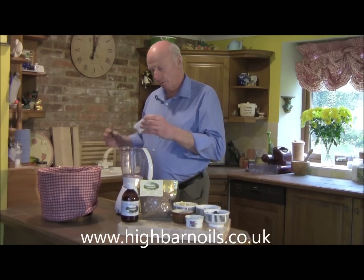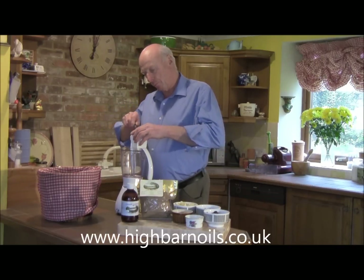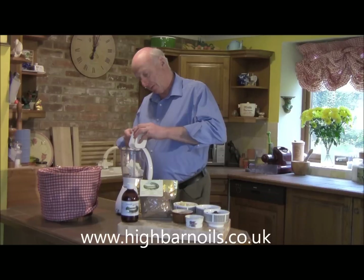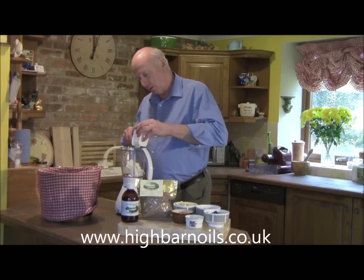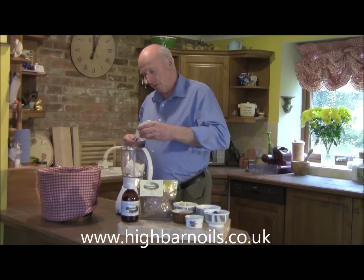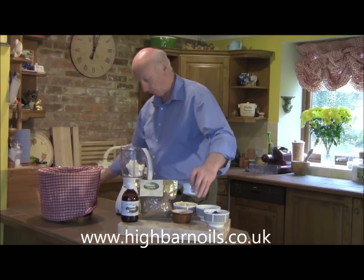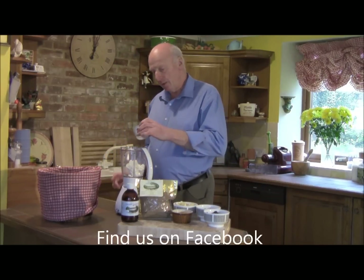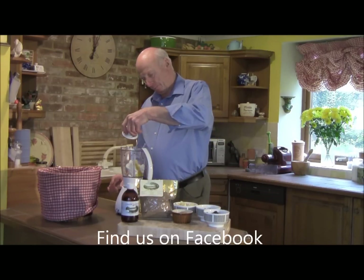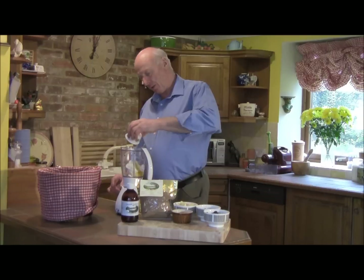I've got some Quark. I'm going to put that into the liquidiser. Quark has sulphur compounds in it and it's quite a lot better for this process than any kind of yoghurt. You'll find Quark on a cheese counter in most big supermarkets. Next, in goes the honey — and this is honey from Barnes Green Bees. We're actually in my kitchen in Barnes Green, which is in the heart of Sussex.